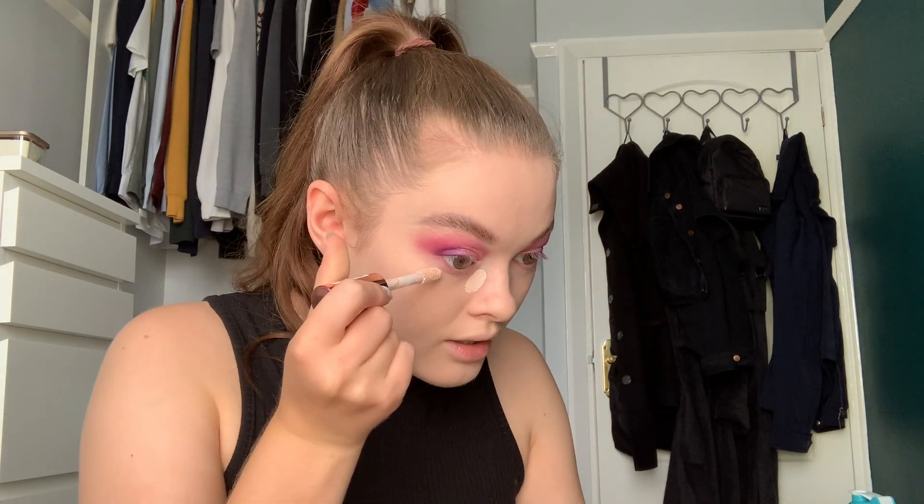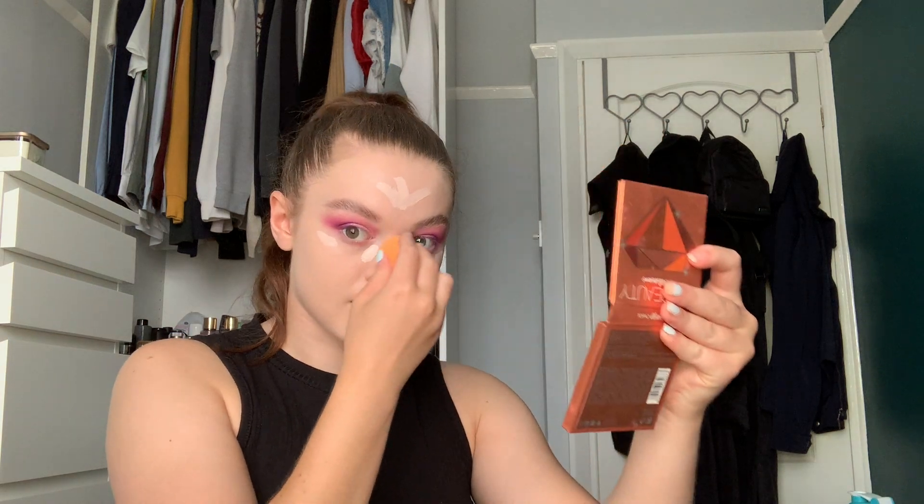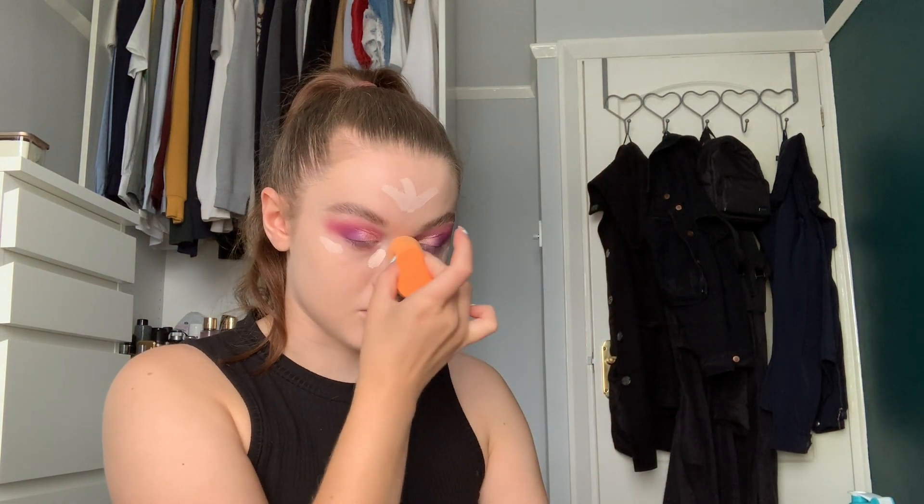Okay, then I'm going to go in with my concealer again. I'm not going to put silly amounts on, just a little bit here, a little bit up there, a little bit on my nose, and my chin. I'll just take it right up the bridge of my nose as well.